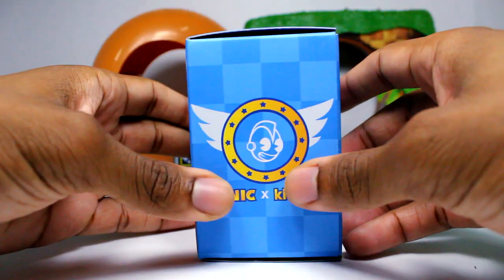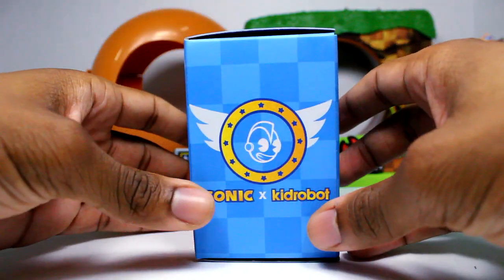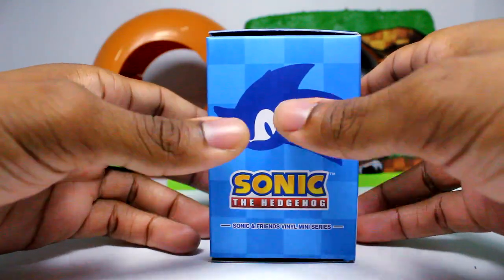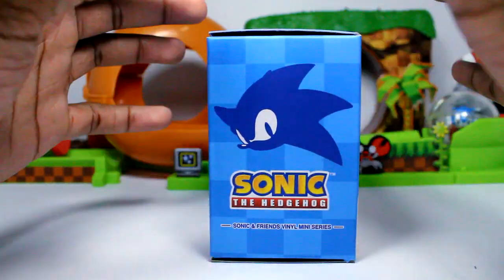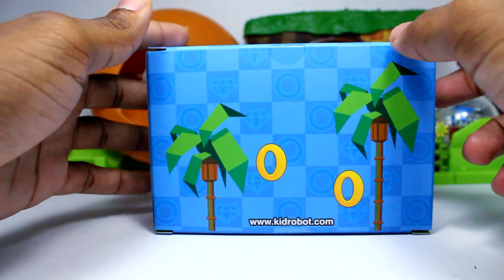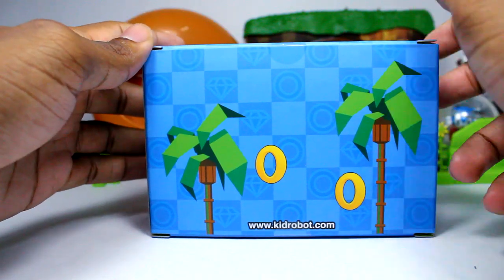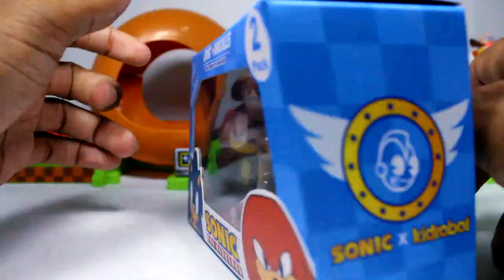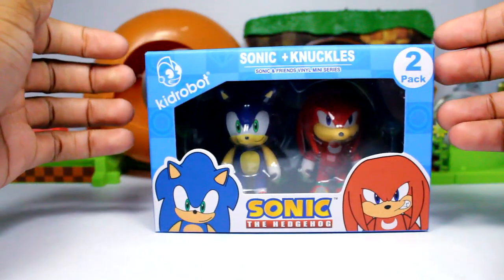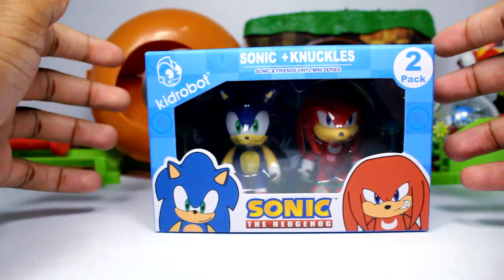On this side we get the Kid Robot logo along with the collaboration with Sonic. On the other side it's the Sonic logo and picture of Sonic. The back is just this nice art — same thing as the other figures' packaging — along with the website. But yeah, that was the packaging, so without further ado let's get these guys out of their box.